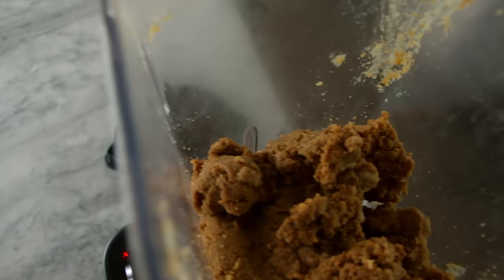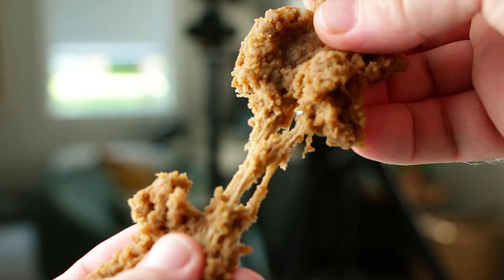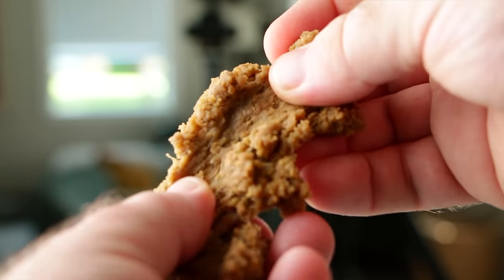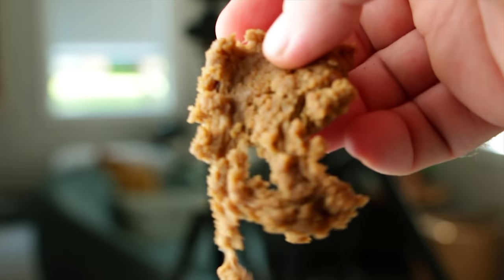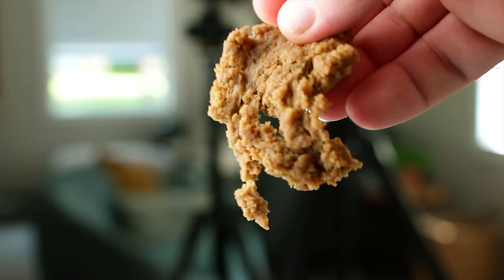Perfect — this is exactly what we wanted. You can really see the strands, the individual fibers. That's what's going to become our meat fiber, and that's what's making this a great steak texture.